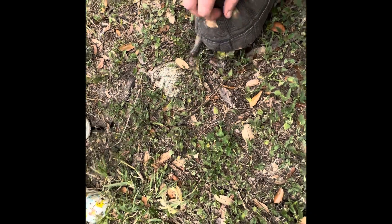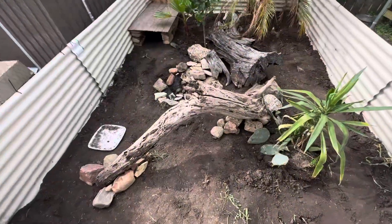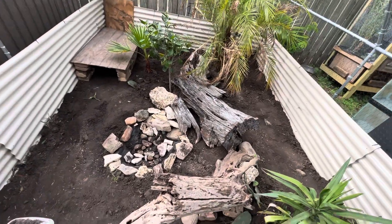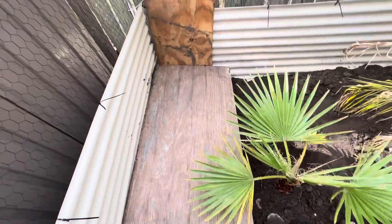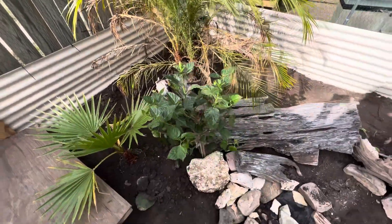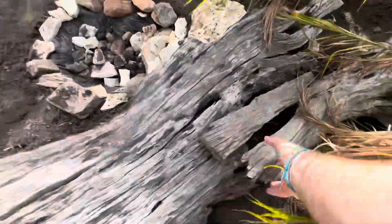Alright guys, here's the new rebuilt enclosure — new pond, a lot more logs and wood. I think this looks a lot more natural. Here's the hide box, a lot bigger than the last one. We've got a fan palm, date palm, hibiscus, some cactus, and all these logs are hollow so there's a lot of hiding space for animals in here.